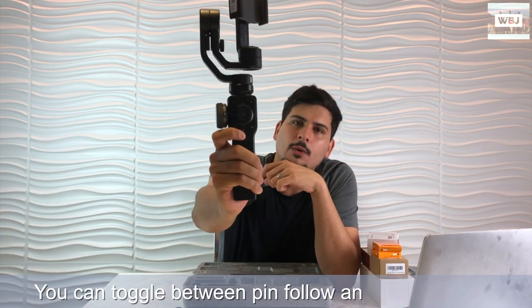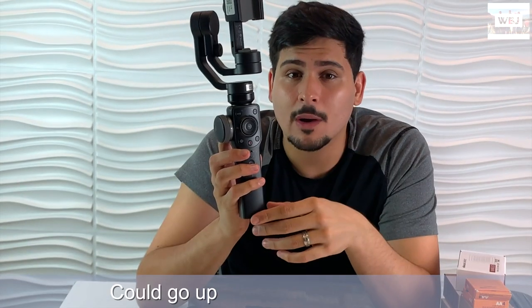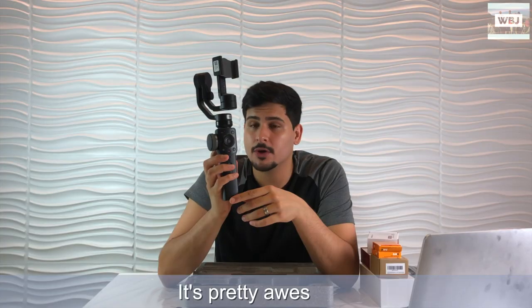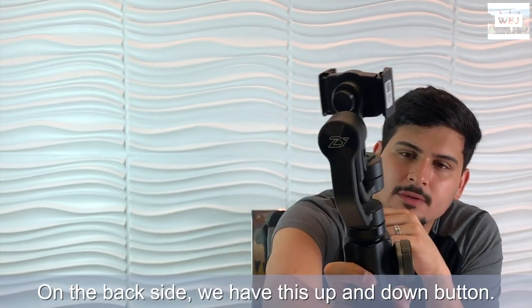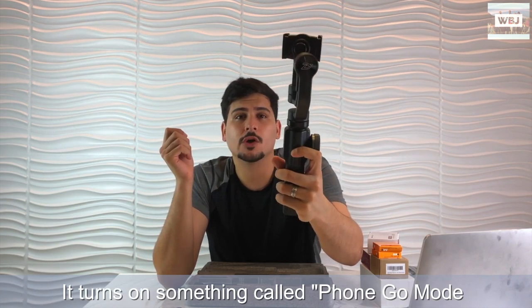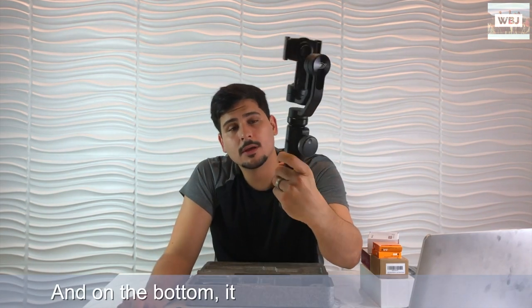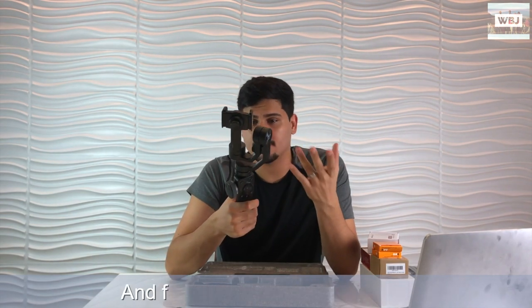We also have this target button - if you press it once you can adjust the zoom, press it again and you adjust the focus. Over here on this little switch we can toggle between pin follow and locking mode. By the way, the battery on this can go up to 12 hours of use, which is pretty awesome. On the back side we have an up and down button.